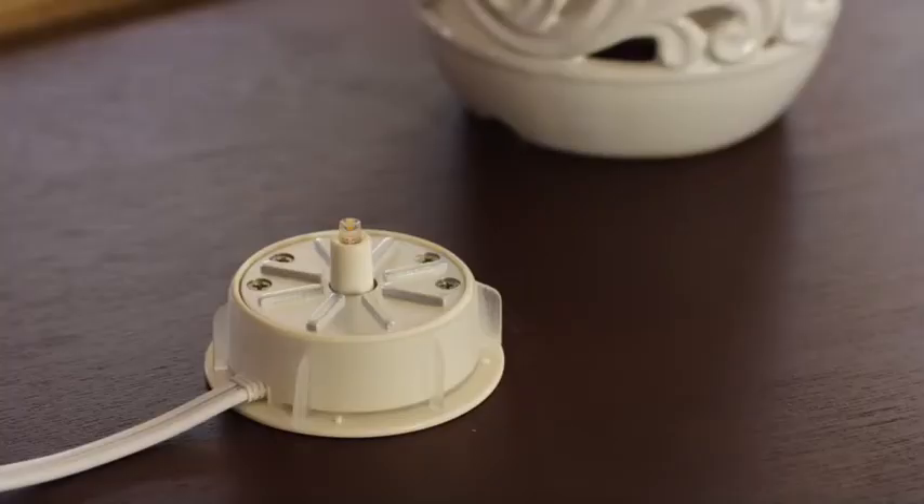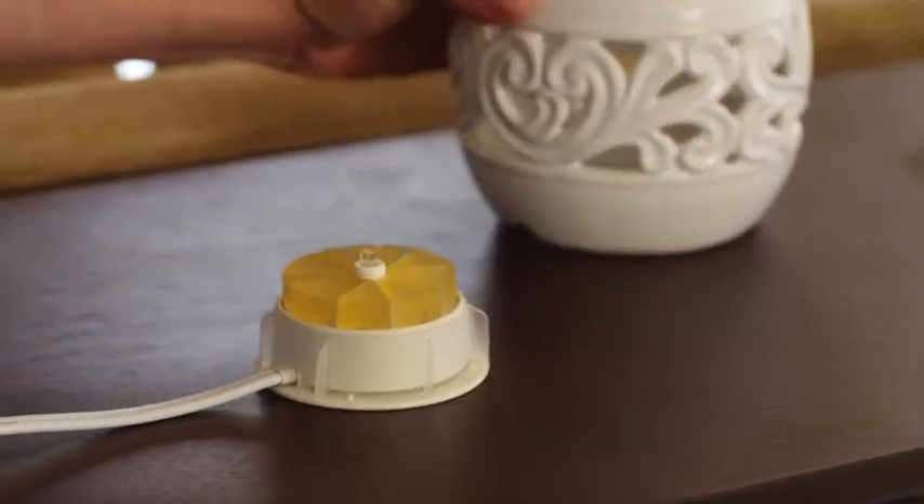It's important to me to keep a warm, fresh-smelling home for my family. And now I can do it with a little extra ambiance. Welcome to the new world of wax-free warmers by Westinghouse.